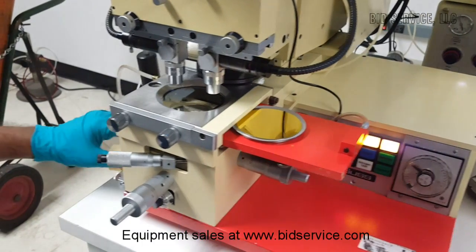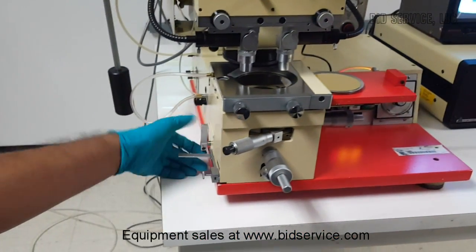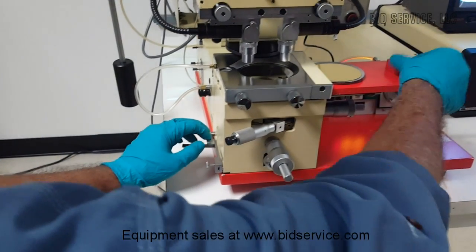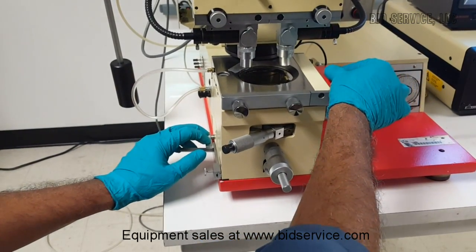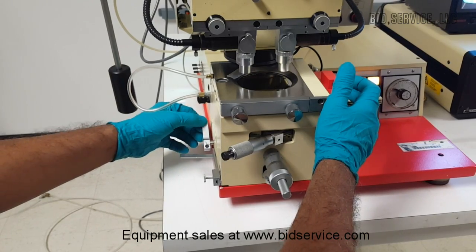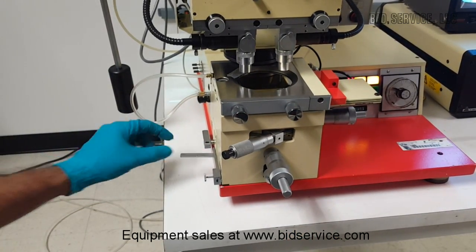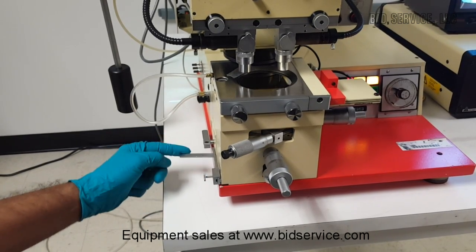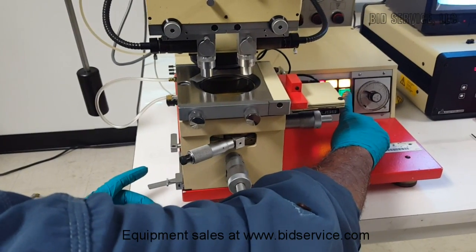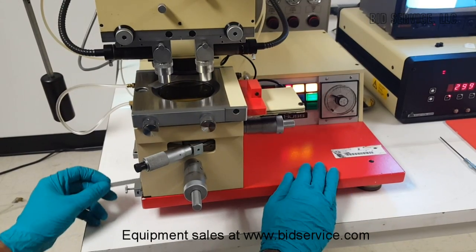Make sure the lever is in the down position, which is the front position. This is the contact lever. Once you load the sample and slide the table into position, rotate the lever counter-clockwise to go to contact position. This lever is a separation lever — by sliding it to the front, there is a gap between the substrate and the mask, which is represented by the separation light.